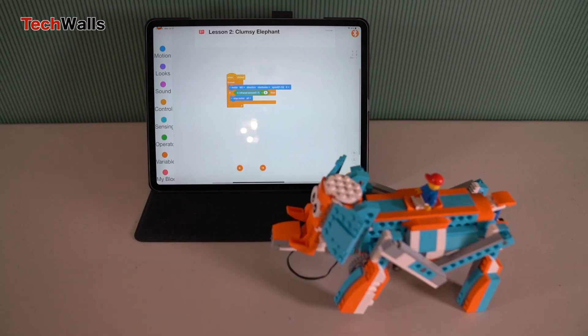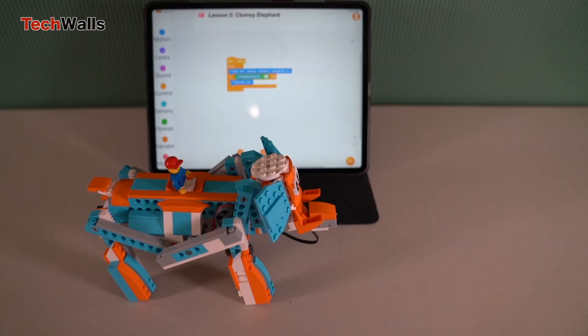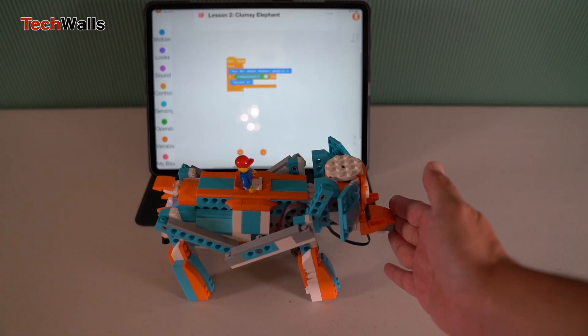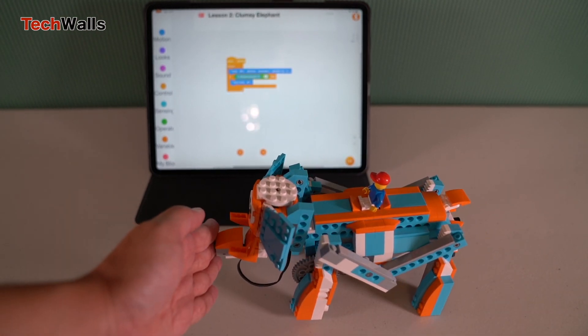Whether you're a parent looking for an educational gift or an adult wanting to dive into the basics of robotics, the Apitor Robot S offers a comprehensive and fun experience, highly recommended for budding engineers and curious minds alike.